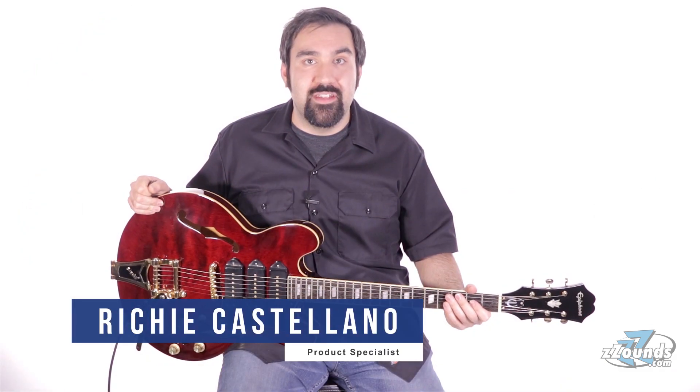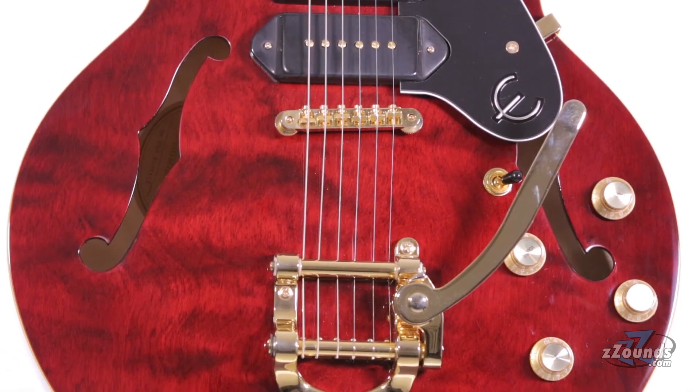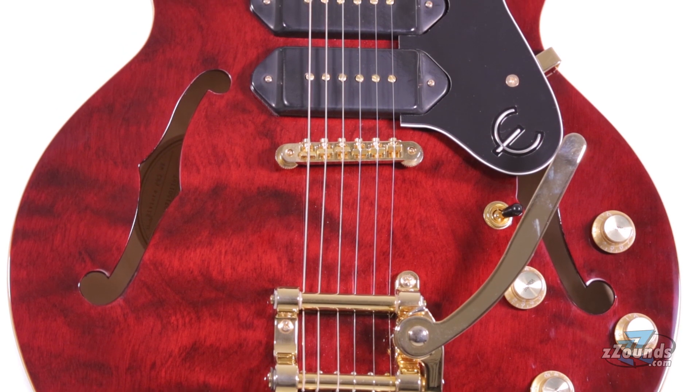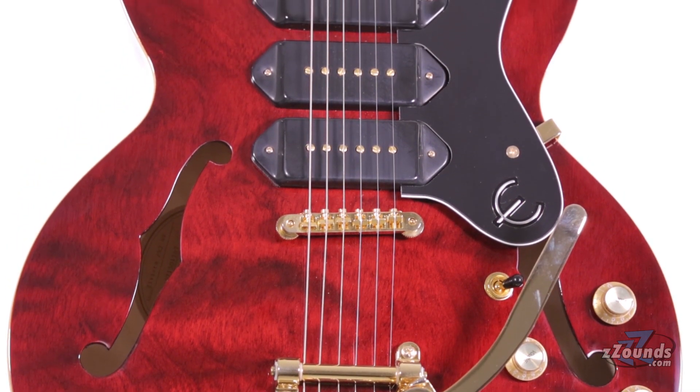Based on the popular 1960s version, the Epiphone Limited Edition Riviera Custom P93 gives players classic looks and tones to cover a wide range of genres. This guitar comes in a wine-red finish with cream binding on the neck and both sides of the body, complemented by gold hardware throughout.